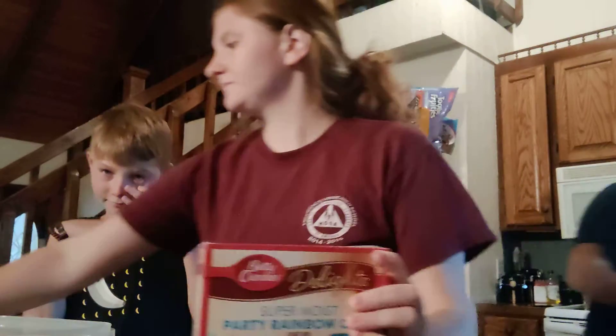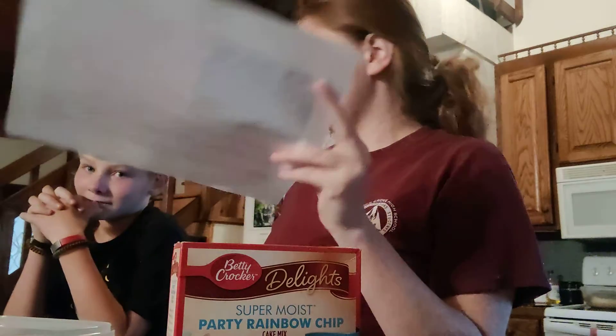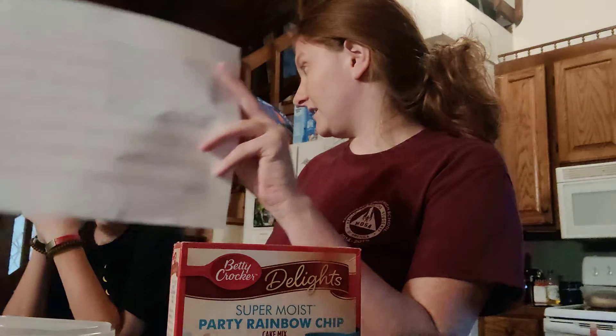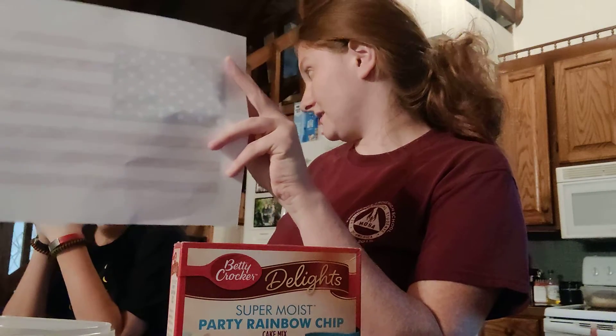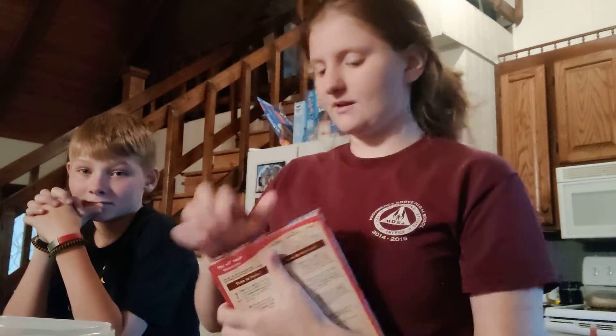Alright, so this is what an American flag looks like, and today we're going to make a cake that looks like this. Okay, yep, complicated, I know. So we got our white cake mix.